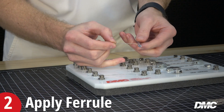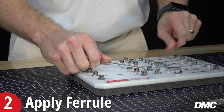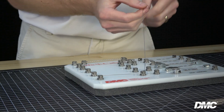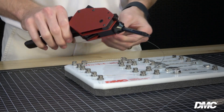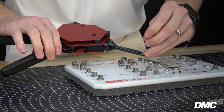Next, install the free end of the cable through the ferrule in the cartridge and remove the ferrule by pulling the cable away from the end of the cartridge. Now, rotate the nose of the tool so that the flat side of the nose is aligned with the free end of the cable. Insert the cable through the tool nose and ensure that the ferrule is fully seated against the fastener.